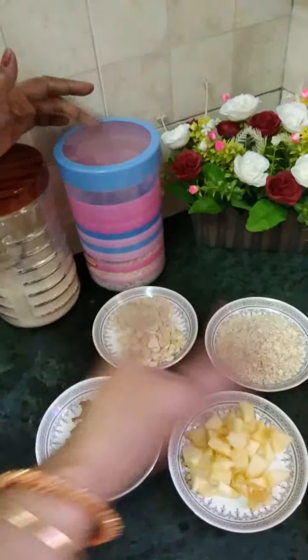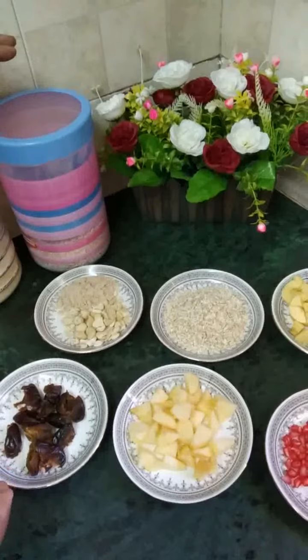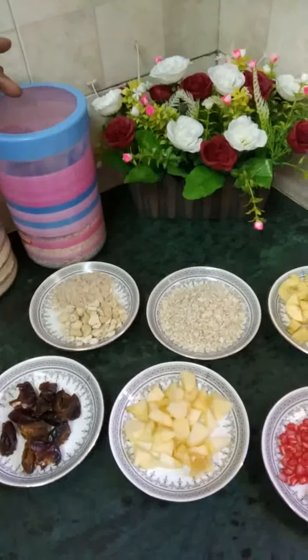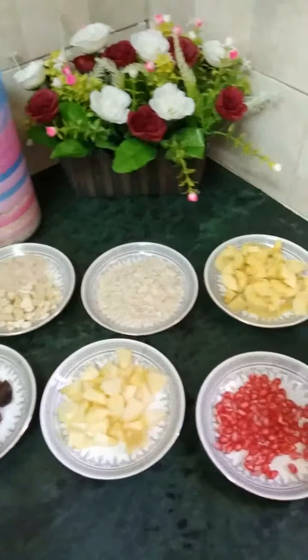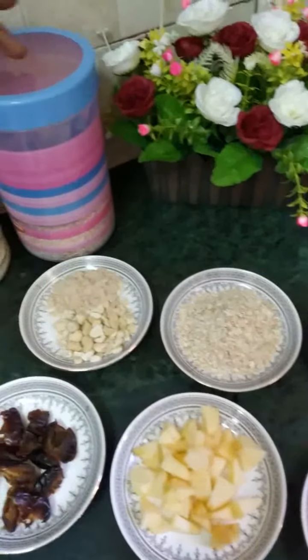Add white sugar to your milk. Add more sugar to your milk.